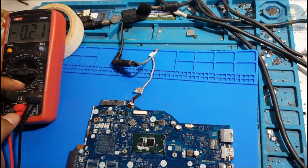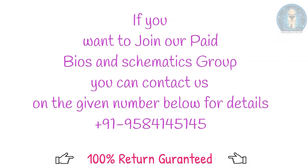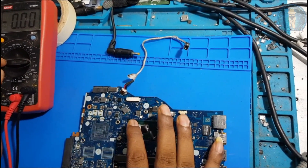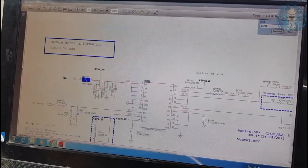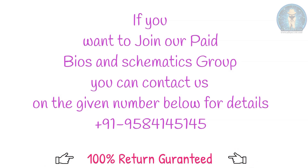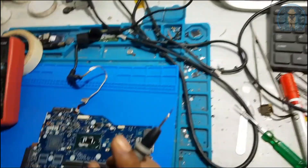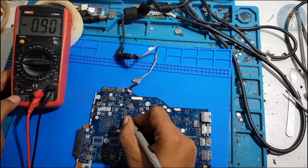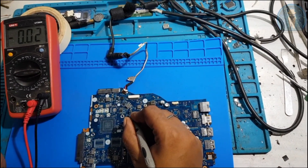Now let's check the 1.0V supply. This IC is also labeled '1.0V always', meaning it should come before switch-on. Connect power and check - no 1.0V supply. We have 1.8V, 5V, and 3V, but 1.0V is missing. This is not correct.